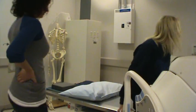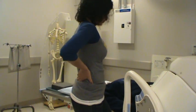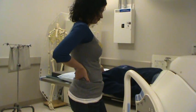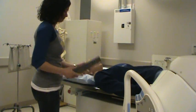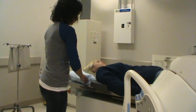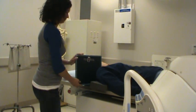Place the patient supine to the front edge of the table. Raise up the table. Place support under the shoulder to center the part in the central line of the IR. Have the patient turn their head away from the IR.